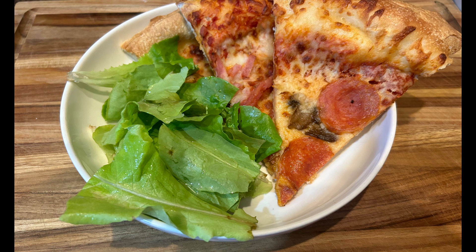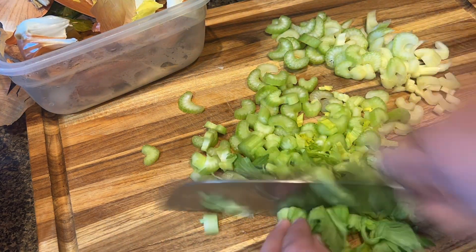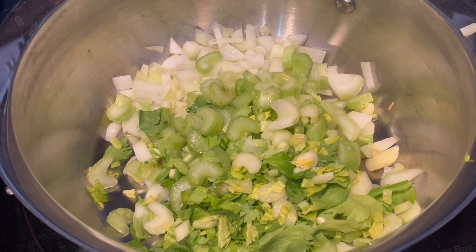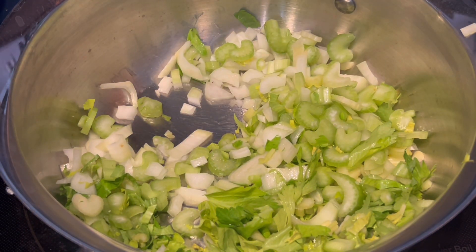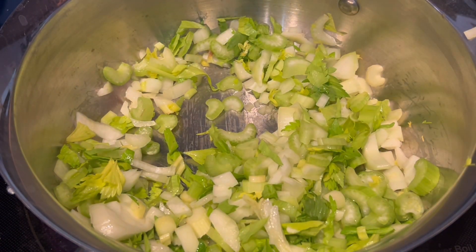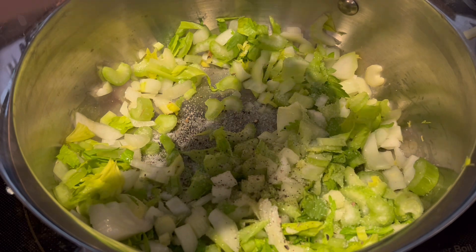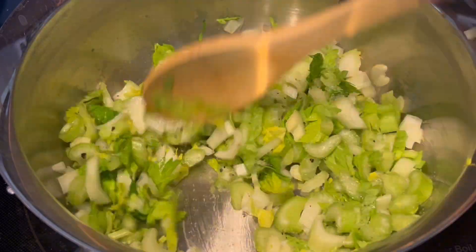Then I started working on dinner, which is going to be chicken and dumplings. I'm trying my dumplings a little different this time. I just chopped up some onion and celery and sauteed that in some olive oil with salt and pepper, and I also added some garlic a little later in the process. I salt it pretty well because I don't add salt to my homemade broth when I'm making it.